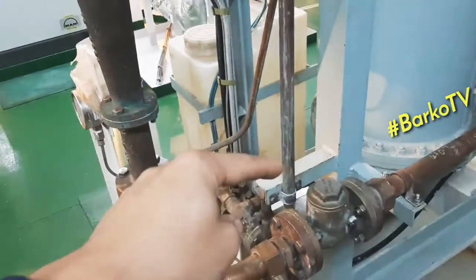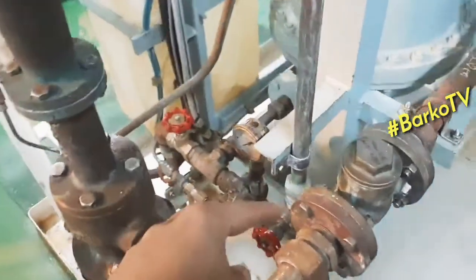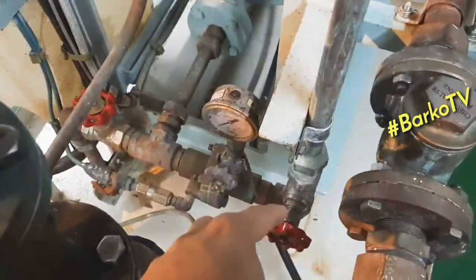This is the one that feeds seawater going to the evaporator.